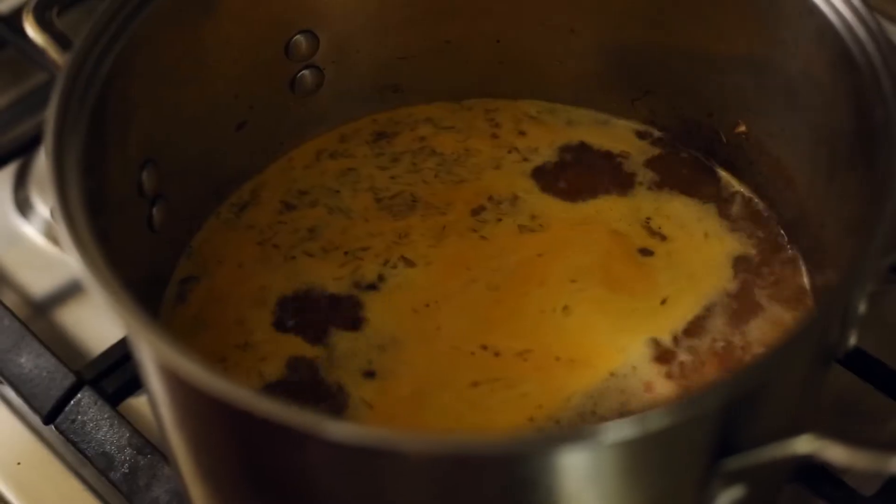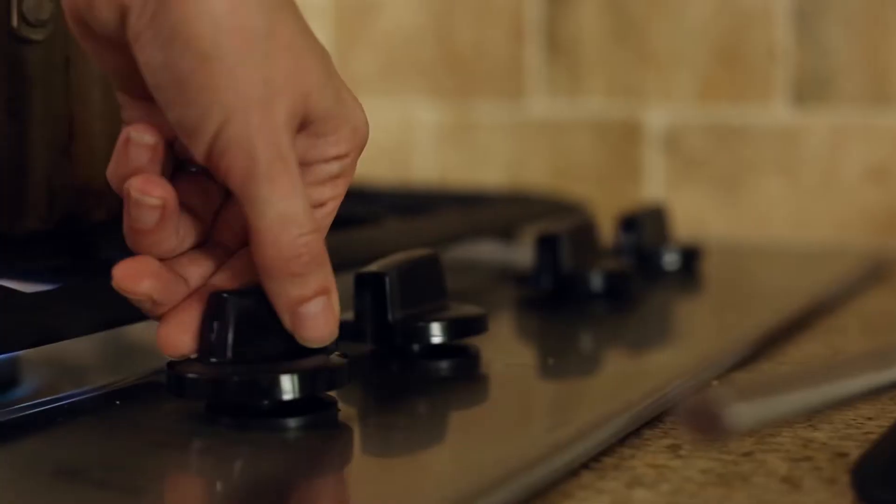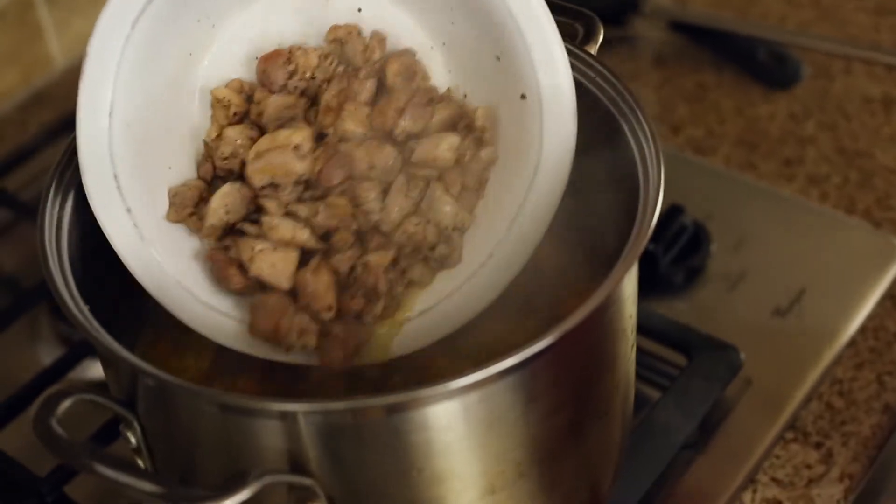Once boiling, reduce the heat to medium and simmer uncovered until the orzo and carrots are fully tender. It should take about 10 to 12 minutes. Then return the cooked chicken into the pot.